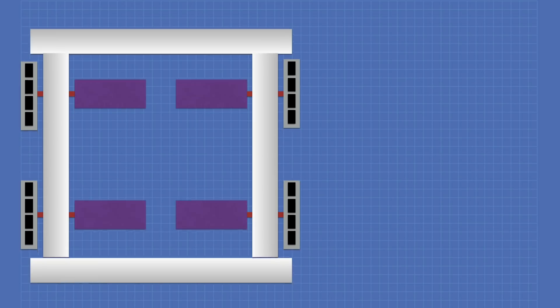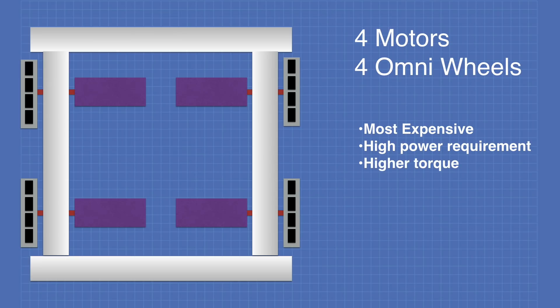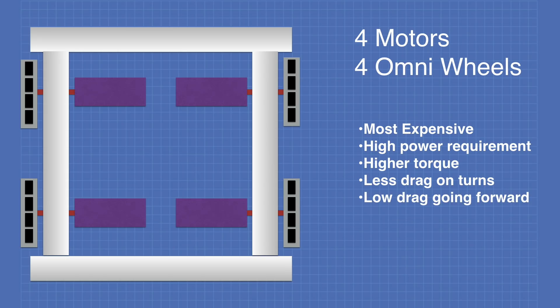With this arrangement we're using four motors and four omni wheels. This is the most expensive design because of the number of parts required. It has a high power requirement and very high torque due to the four motors. This arrangement has less drag on the turns because of the omni wheels and low drag going forward.